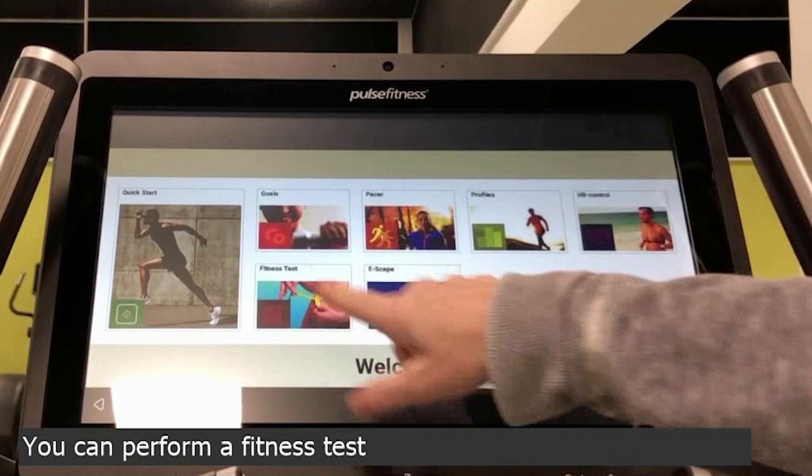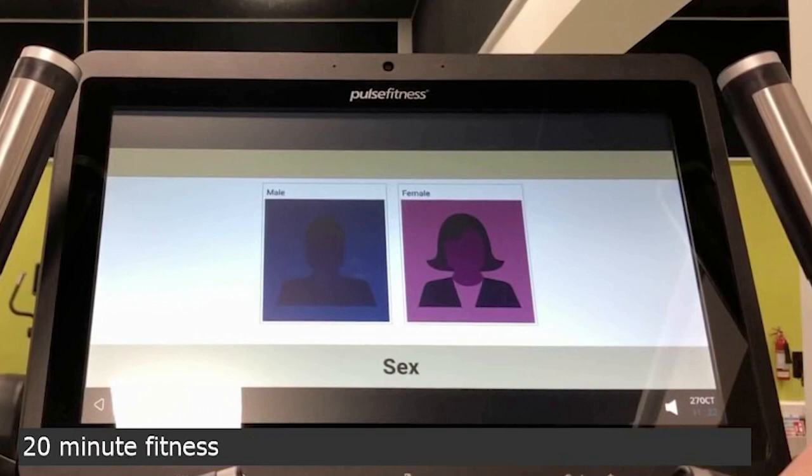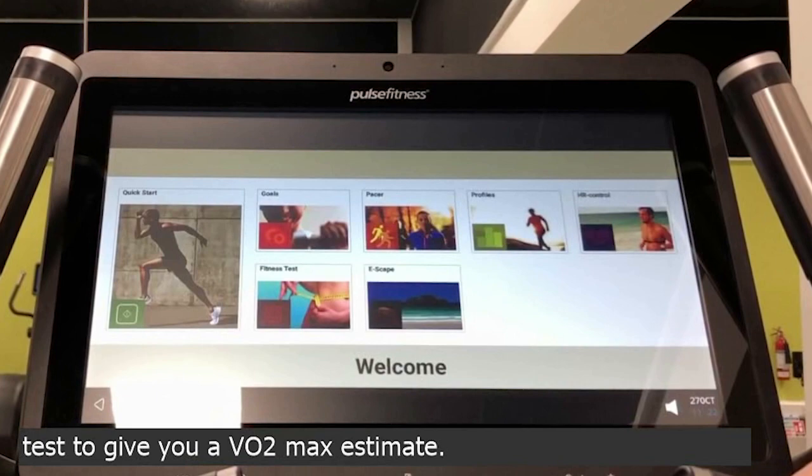You can perform a fitness test by going through and selecting your profiles. It will then start you into a 20 minute fitness test to give you a VO2 max estimate.